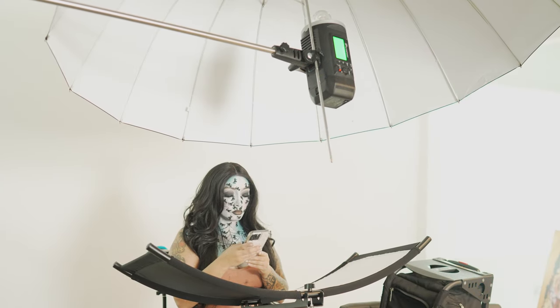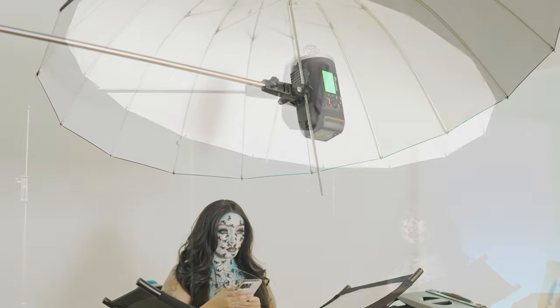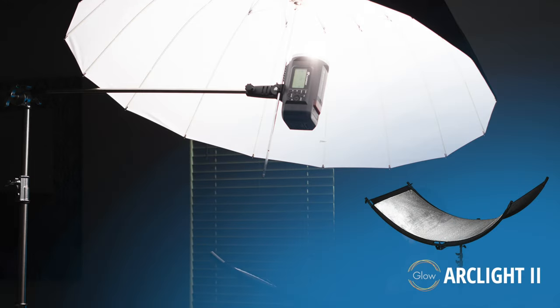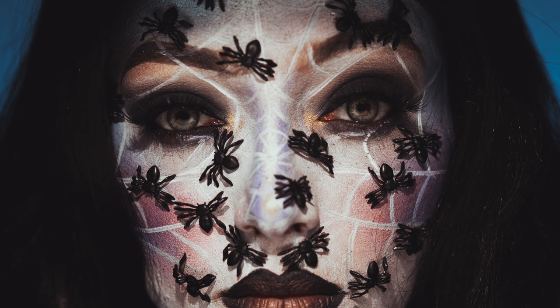Now I add the key light, the AD400. I angle the umbrella right above Kay so the light can spill and splash down towards the reflector, fill in the shadows under her, but also reflect back to her face and give her catch lights.